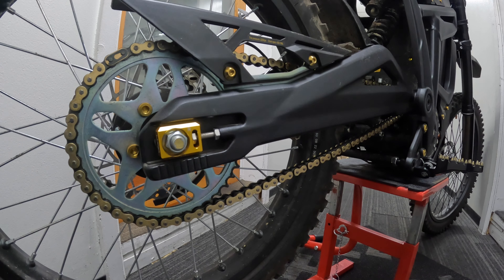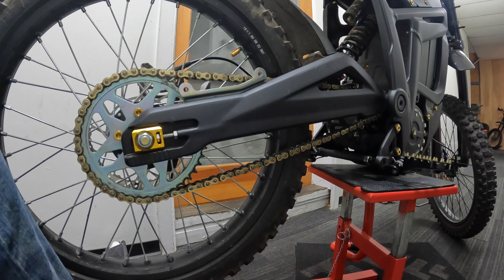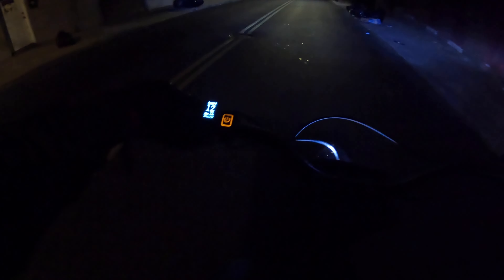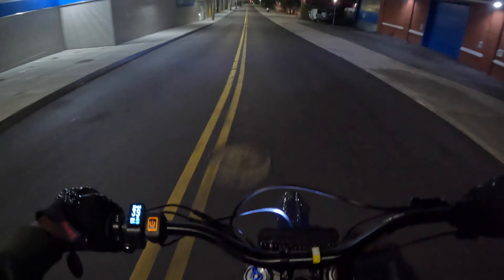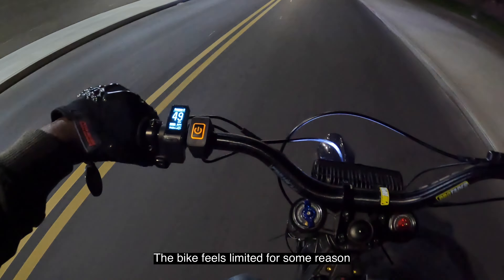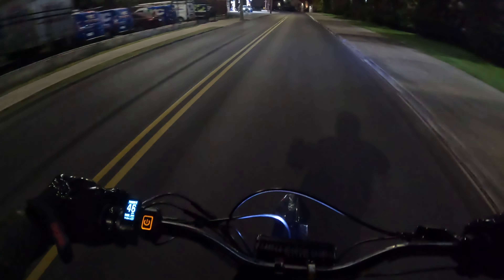It was all in the name of science and good fun. I got my stock chain back on and I'm going to take it for a test run to see if I can get back to 55 miles per hour. Okay, stock chain is back on — same test, I'm at 98 percent battery.